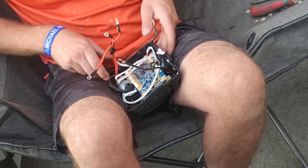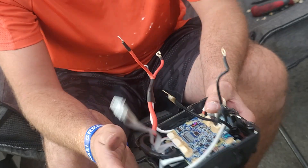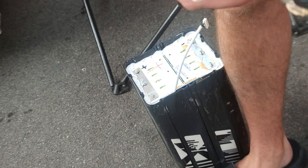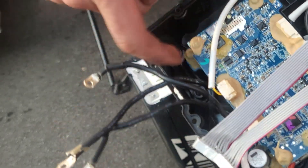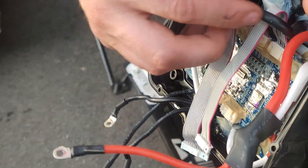All right, so now I'm all prepped. Jordan, where have you been filming? I thought you were a good cameraman. So with this — I hope you guys can see — these are my three leads coming off my battery. They go into my circuit board and come out. That's all my BMS monitoring in these computer chips.